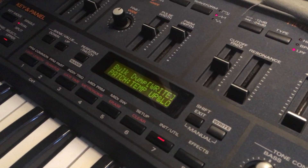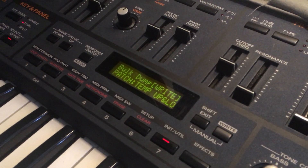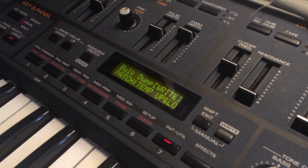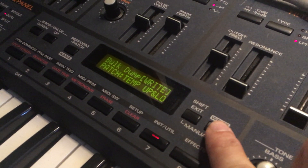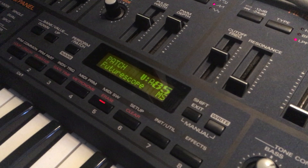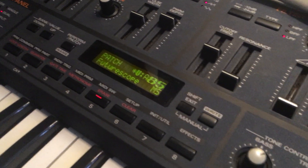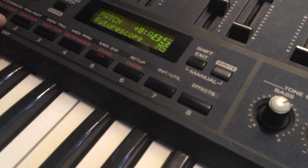Then record the MIDI track in the sequencer — press record in the sequencer and then press transmit. You can stop recording in the sequencer. To be sure that you transmitted everything,